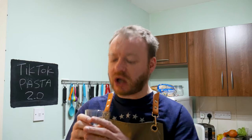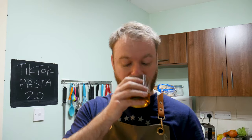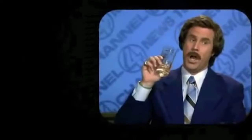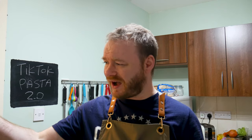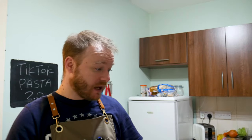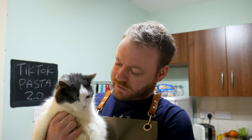Scotch, wonderful, delicious scotch — I love scotch, it loves me. But you can't have scotch — very bad for you. No drunk antics in this video.